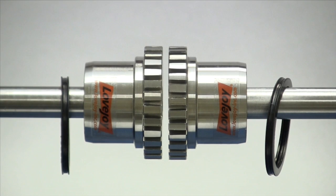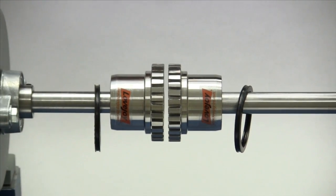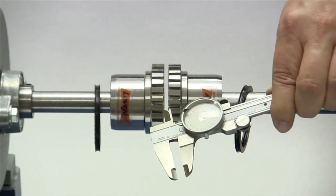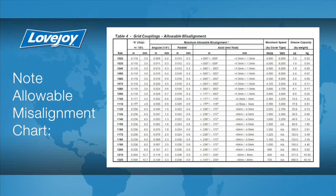Carefully move the equipment into position until the distance between the hubs matches the gap dimension listed in the installation guide to within plus or minus 10%. This can be done with the use of a spacer bar that is the same thickness as the gap, or by measuring the separation with vernier calipers. The angular and parallel alignment of the equipment shafts is critical to the life and performance of the grid style coupling. The maximum angular misalignment is only one quarter of a degree, and the maximum parallel misalignment is listed in the installation guide.